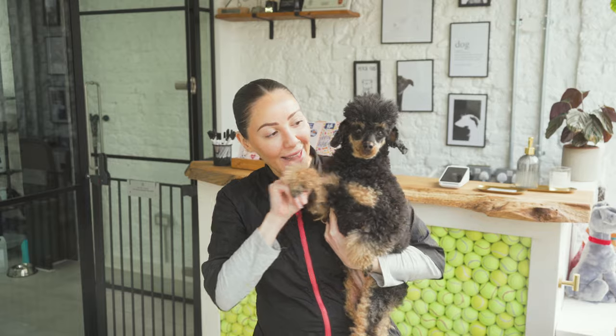Hey YouTube, I'm Jade from Hackney Barkers and I have my very own dirty dog Azalea here. Today we're going to show you how to wash your dog at home. Let's go!